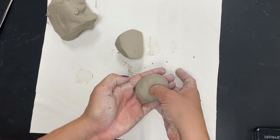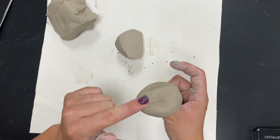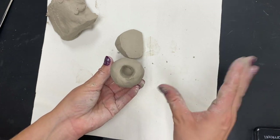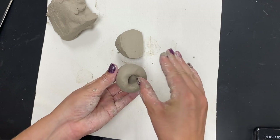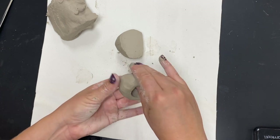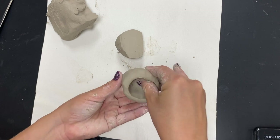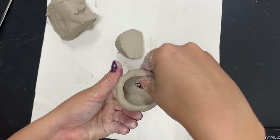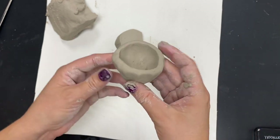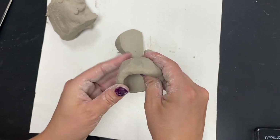Remember a pinch pot? We start by pressing our thumb on the inside — not going all the way through — then using the other fingers on the outside with the thumb in the center, just pinching and turning. We're trying to keep an equal thickness of clay all the way around.